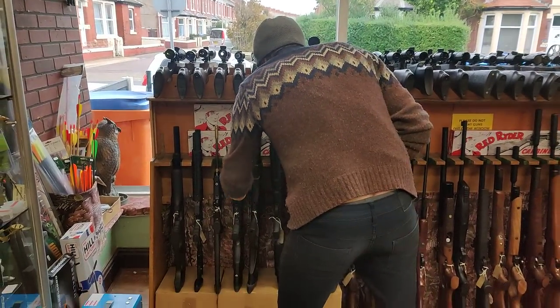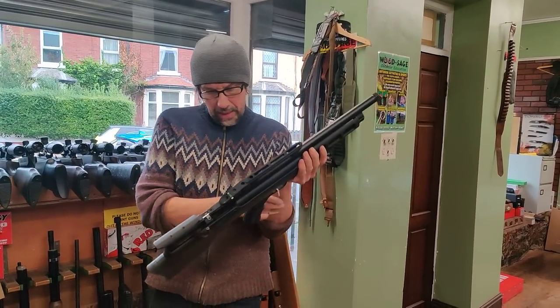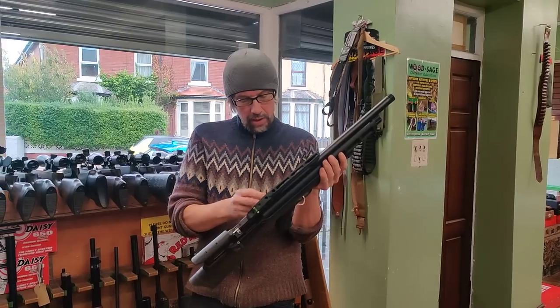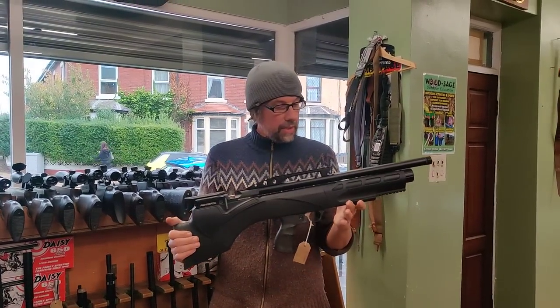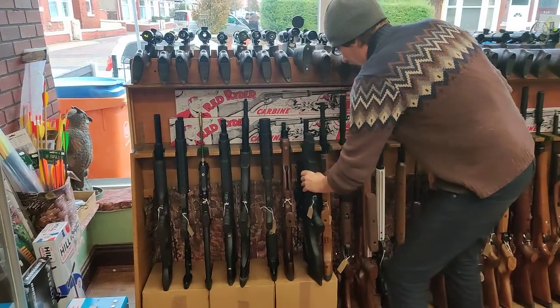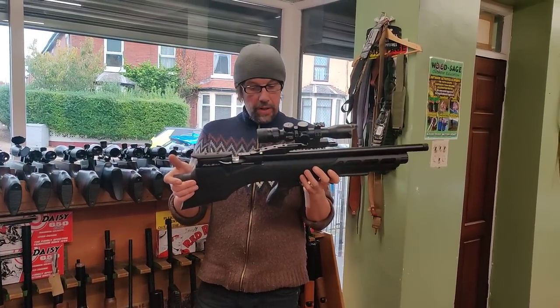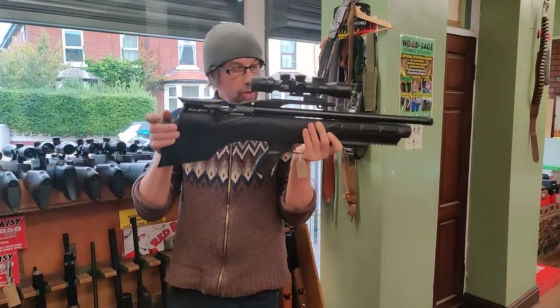We've had a couple more Daystates come in recently. We've got a second-hand Renegade - actually I think we're selling this for a customer - and he wants £990 for it, in .177. We've also got a Pulsar kit with a little 3-12x32 scope on it. That's .177 as well and that's £1,295.